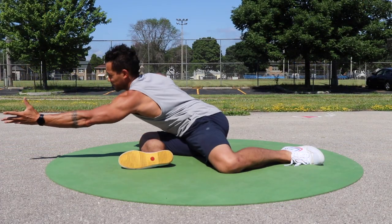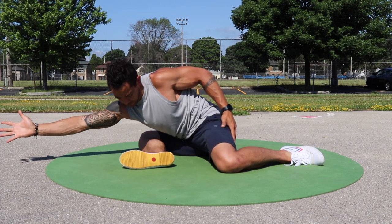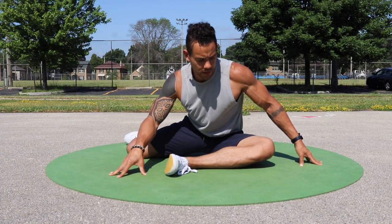So let's get into it. The first element here is the side sit or 90-90 position. This can be a passive sitting position, or you can actively grip the ground. Keep your core braced, shoulders back, and hinge forward from the hips to create the stretch.